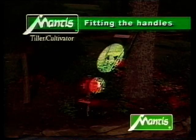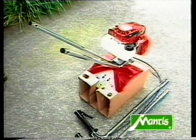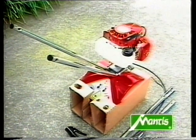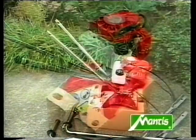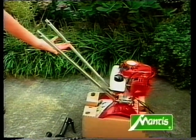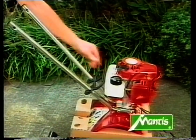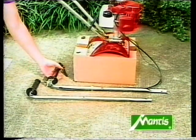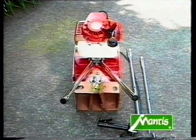Now you're ready to assemble the upper handles and the plastic carrying handle. In this step we'll refer to the right lower handle. When you stand on the fuel tank side of the tiller looking down at the engine, the right lower handle is the one closest to the cap. First the carrying handle is fitted — this plastic part is slipped over the two tubes of the steering column; you'll need to press the two tubes together slightly. Now get the upper handle that's attached to the throttle cable and wire and attach it to the right lower handle.